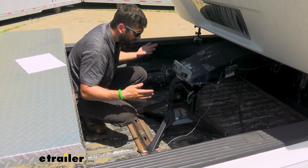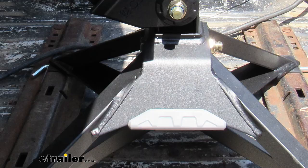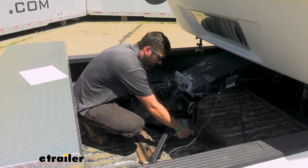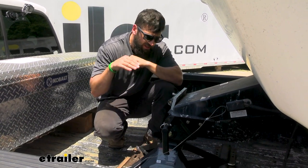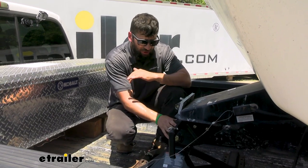A lot of fifth wheel hitches really don't have a place to pick them up. Kurt has thought of that. These handles feel nice on your hands — they have that rubber coating, so you're not grabbing bare black metal, which on a hot summer day can get pretty warm. So it's very easy and comfortable to take in and out. Being lightweight and easy to handle is definitely something Kurt had in mind when designing this hitch.